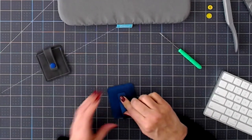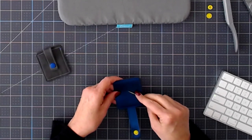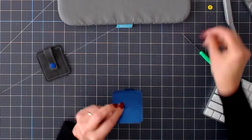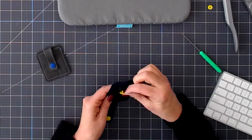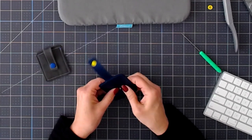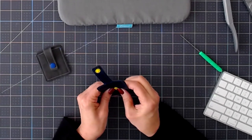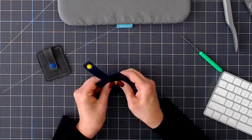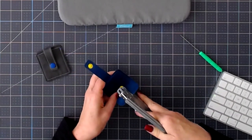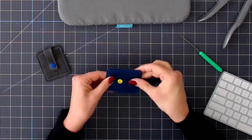Then you can press down or measure to decide where you're going to put the other side of your snap. This time we'll put the flat side on the back, of course. Push it through and make sure the spike is all the way through. And our snap is attached.